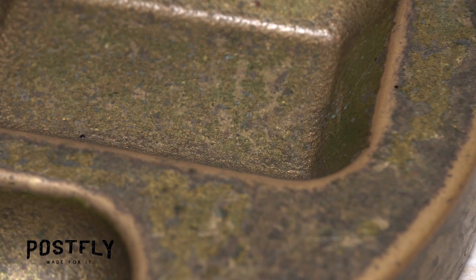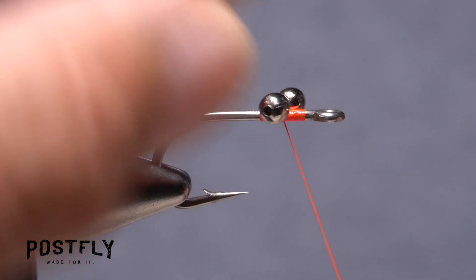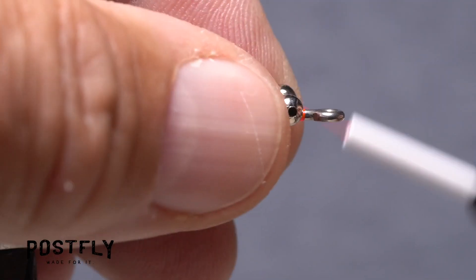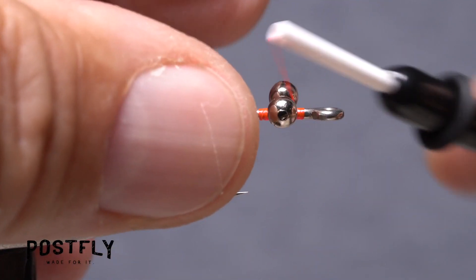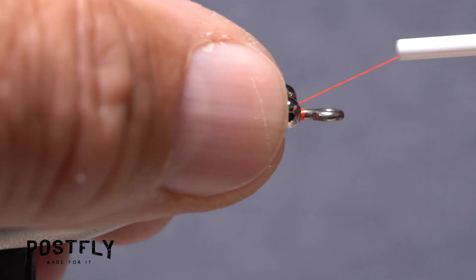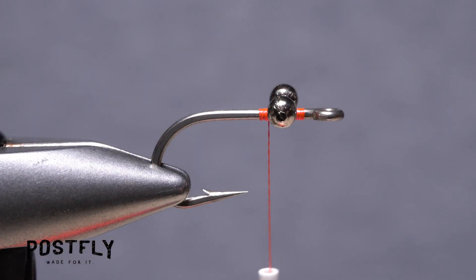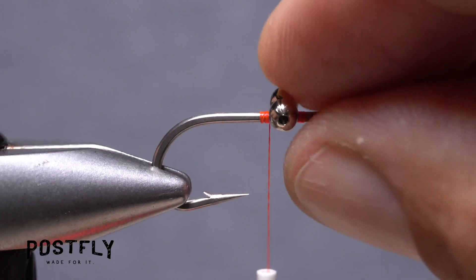Get hold of one of the pairs of bead chain eyes and place it diagonally on top of the hook shank. Start making cross wraps with your tying thread to anchor the eyes perpendicular to the shank. Then make yoke wraps on either side of the hook going over top of the eyes but beneath the hook shank. Follow the yoke wraps with flat wraps below the eyes but above the hook to pull everything together. End with your tying thread immediately behind the bead chain eyes, making sure the eyes are level and at 90 degrees to the hook shank and that they're really well secured.